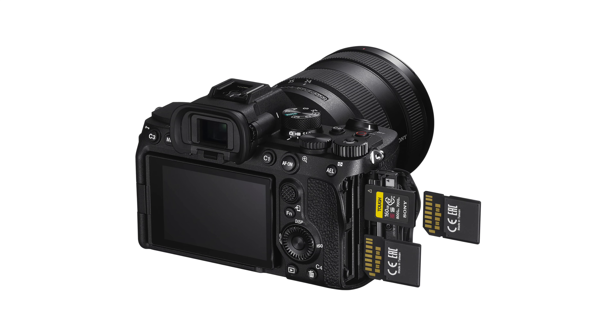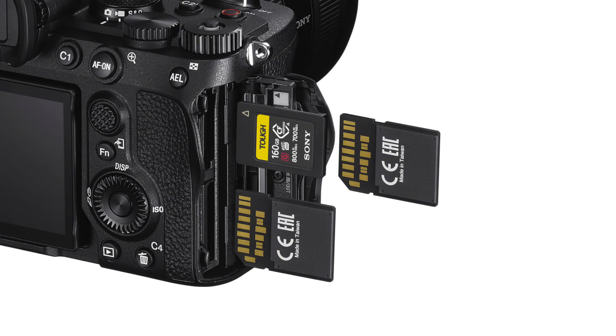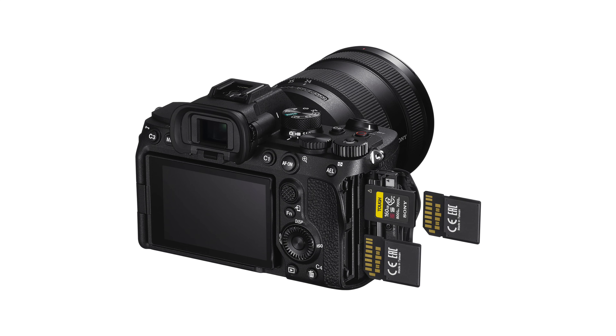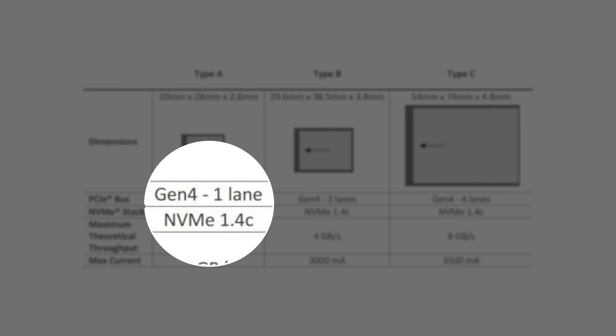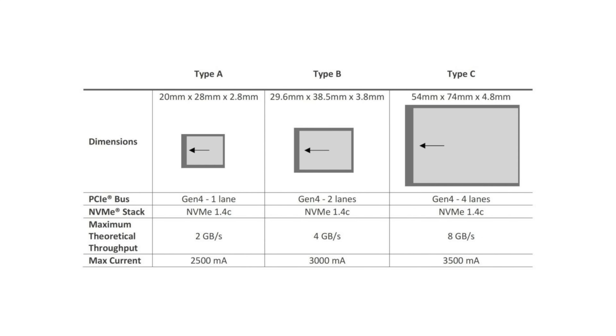And then we have Sony's implementation of SD. It's fantastic — people love SD cards, they're cheap, you can find them everywhere. What Sony has done, which is really smart, is a hybrid slot that allows you to use CFexpress Type A as well as SD. Type A uses one PCI lane and Type B uses two PCI lanes, so Type A is always going to be half the speed of Type B, and Type B is always going to be half the speed of Type C. Type C is ratified and exists, but nobody has actually made a camera or cards for Type C yet.